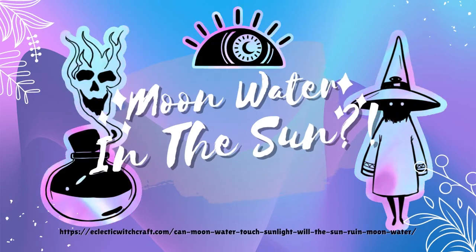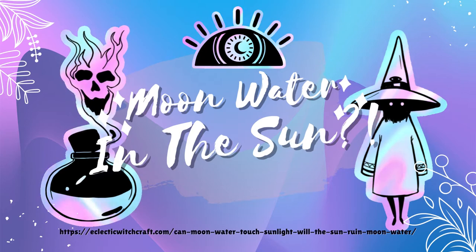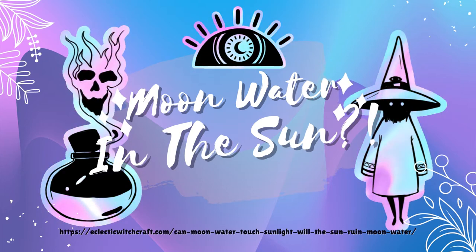Hello there. I'm Emma from EclecticWitchcraft.com, where I write about all things witchy. Today we will discuss what to do when your moon water touches sunlight.